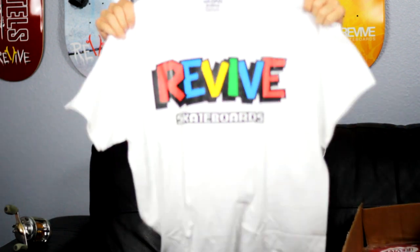This is the super shirt in white. I just tore myself off.